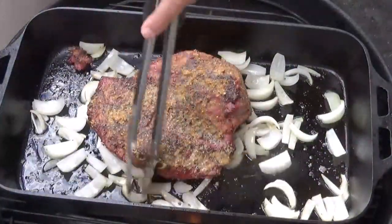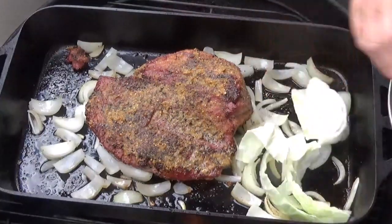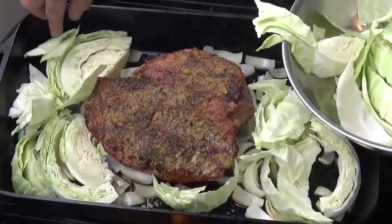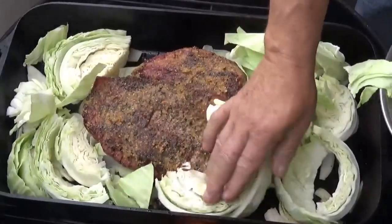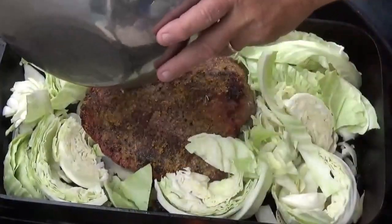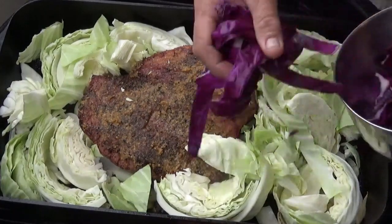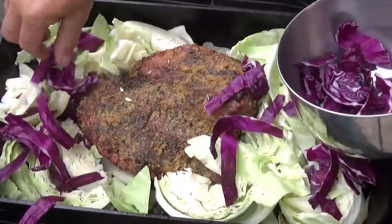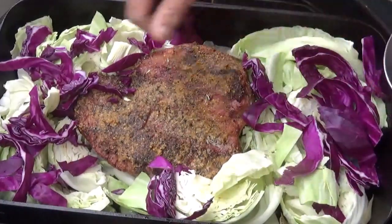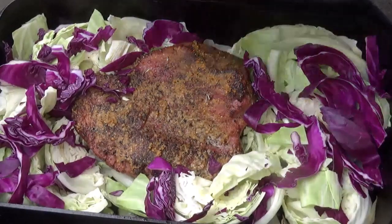I've switched the onions around a little bit — they're picking up a little color. The fire is going to start burning down, so we've got time to start getting everything in here. In comes our green cabbage. Just nestle it around in big chunks right around our corned beef — it's going to melt down considerably. Let's also grab our red cabbage, which is going to give us a little color. I like red cabbage too, so let's get some red cabbage around the corned beef for a great presentation. Stick the lid back on and let it start cooking down.